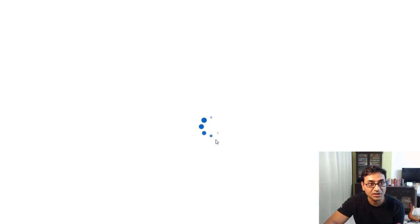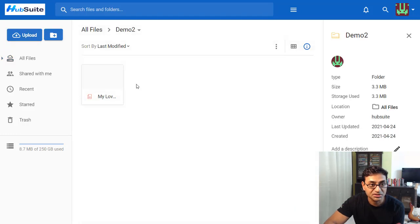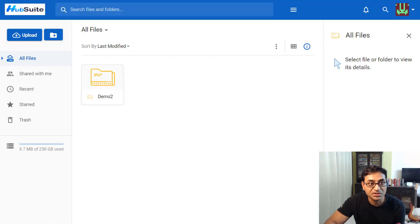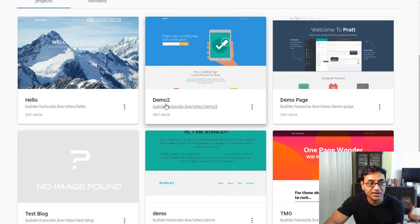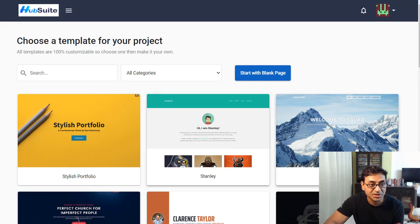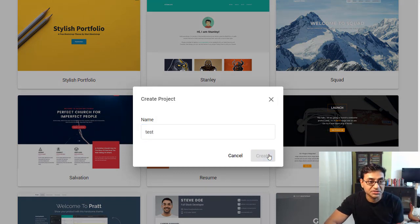You also get cloud storage where you can store your files. Then there's the Page Builder, where you can create unlimited pages. You have various templates to choose from, or you can start with a blank template.